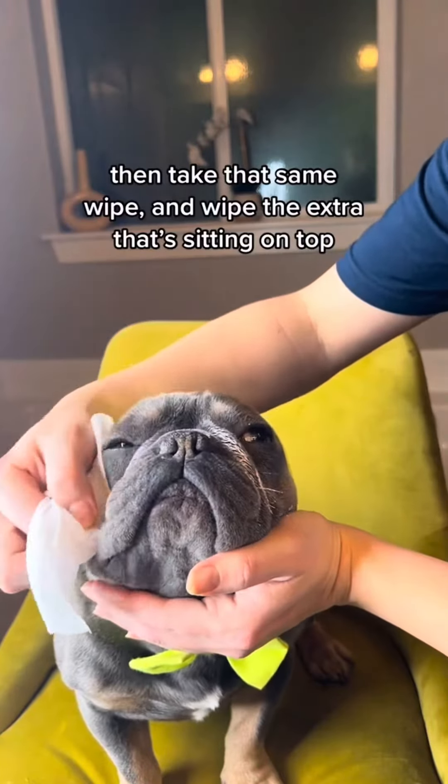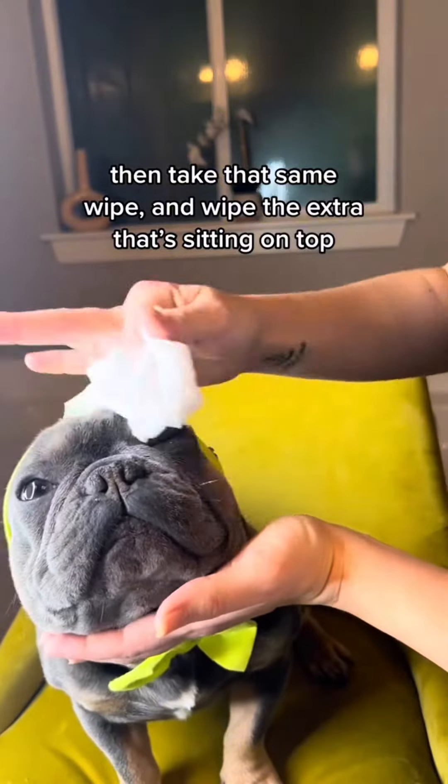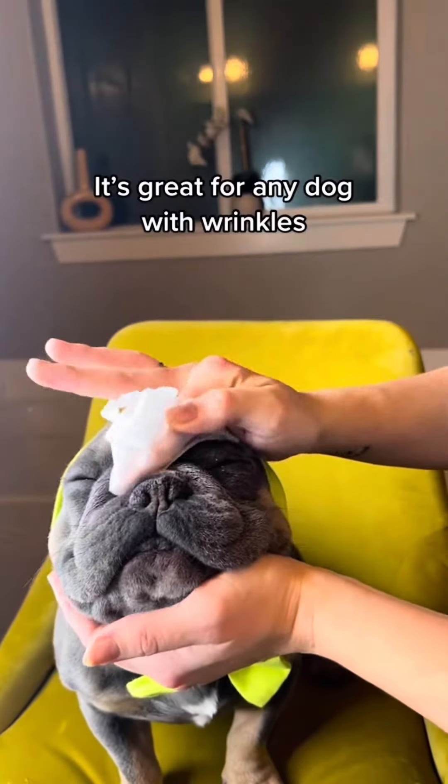Then take that same wipe and wipe the extra that's sitting on top. It's great for any dog with wrinkles.